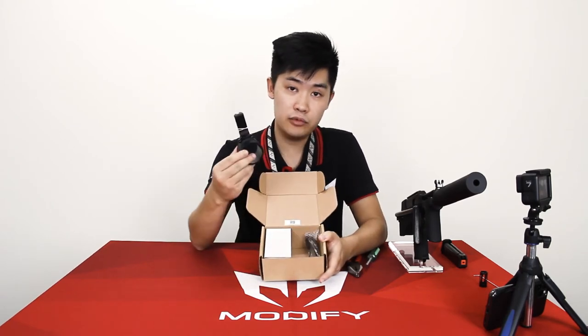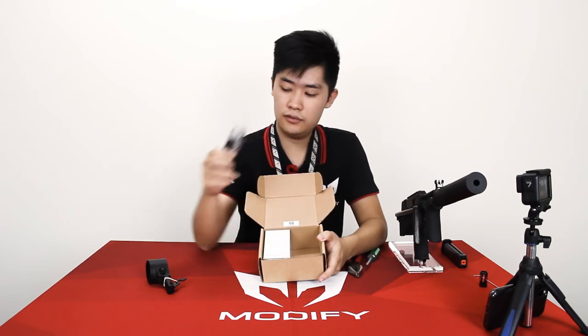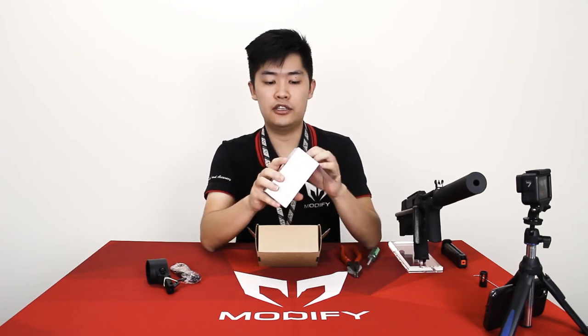Let's see what's inside the box. We have the flashlight mount, the remote control, and inside this white box is your flashlight.